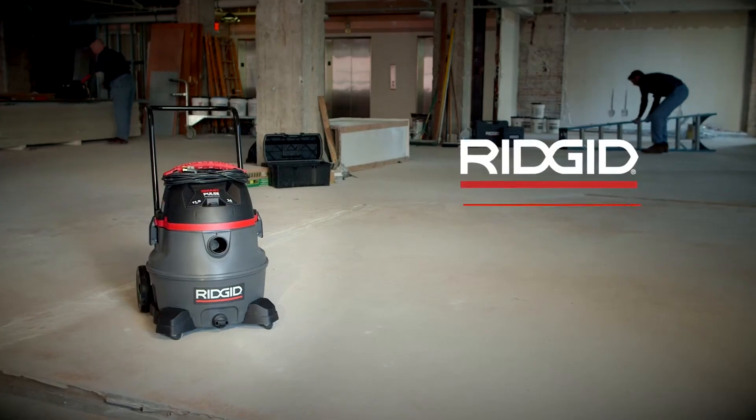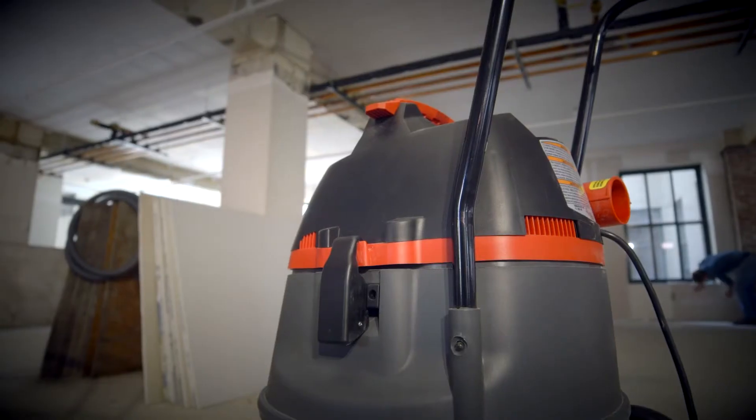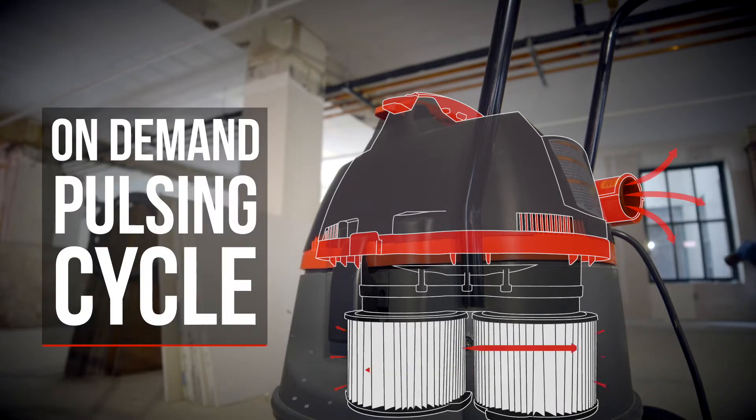The RIDGID SmartPulse is engineered with an integrated sensor which continuously monitors suction efficiency and can recognize pressure differences. This happens when one filter is clogged. On demand and only when needed, the operation switches to the clean filter and begins a pulsing cycle to clean the clogged filter.